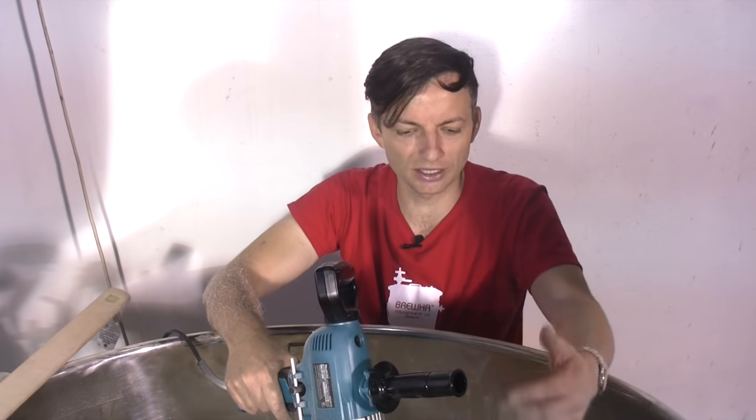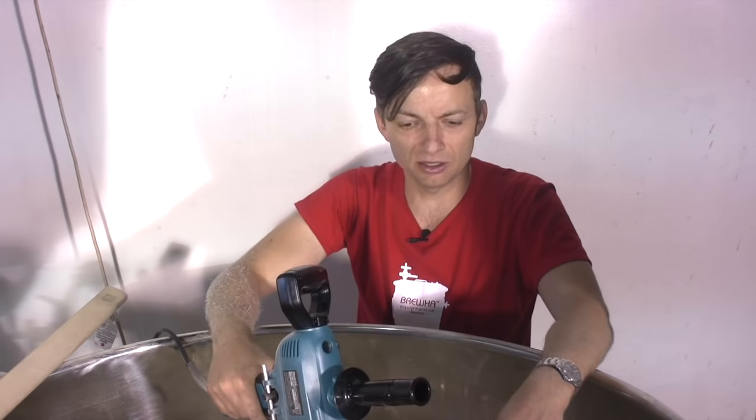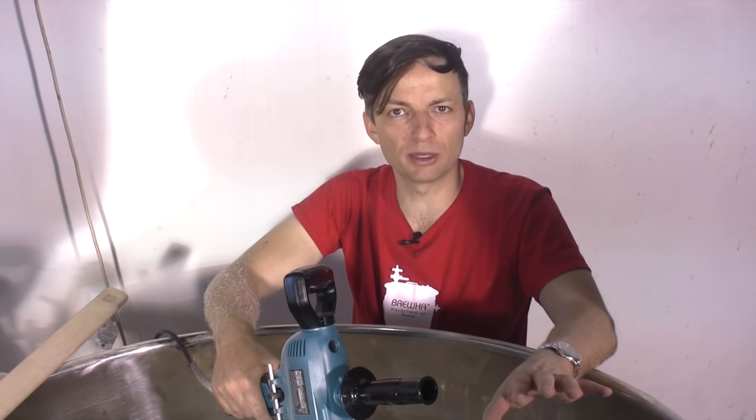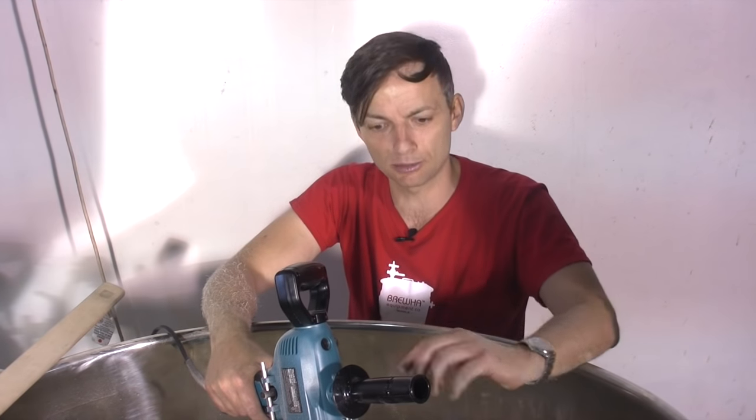With the drill and the mixer on the end, we're just making sure that there are no pockets in the grain, that the grain is able to absorb water and expand a bit and form a nice filter bed. That allows the wort to drain slowly through the filter bed and filter out all the really small particles in the grain to give you clear beer and keep grain out of the wort when it comes time to boil.